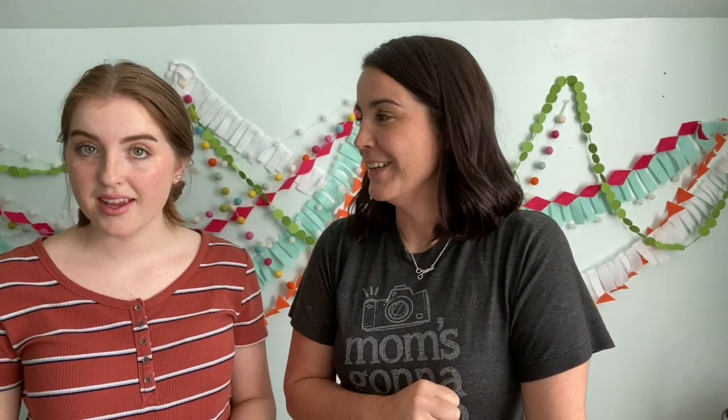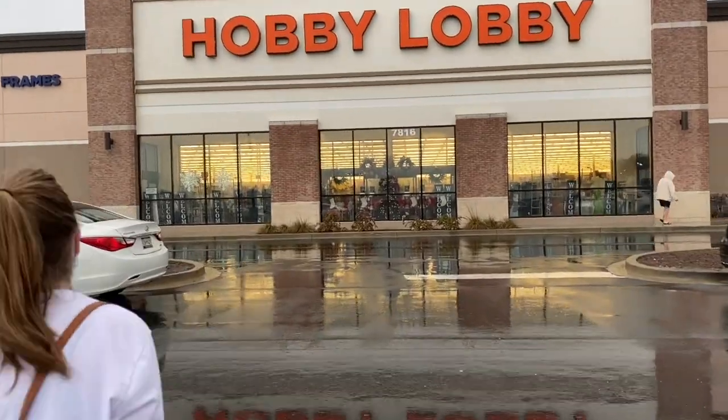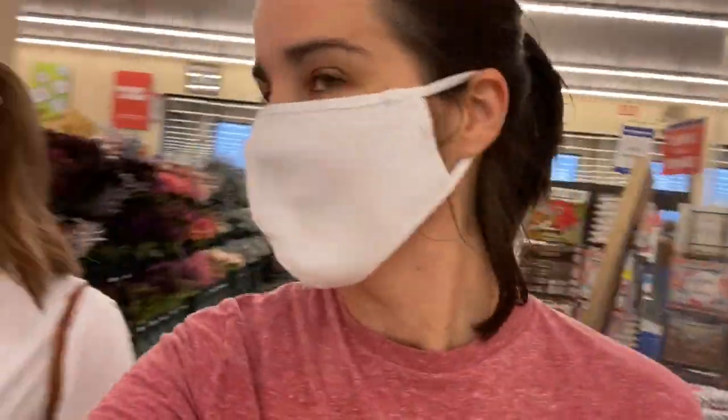We went to Hobby Lobby — always fun going to Hobby Lobby, and getting distracted. We picked up the terracotta pot at a very reasonable price. For supplies you'll need: a terracotta pot, acrylic paint, a paintbrush, and a sealer.